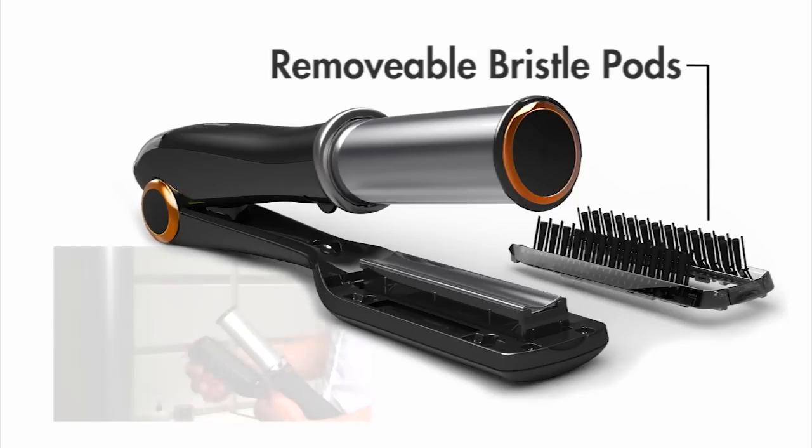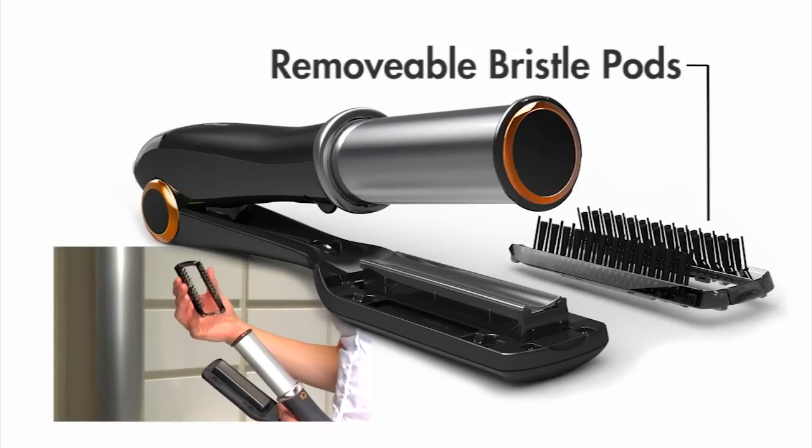Thicker, coarser hair requires higher heat. The InStyler IQ's removable bristle pods make cleaning with barbicide wipes even easier.